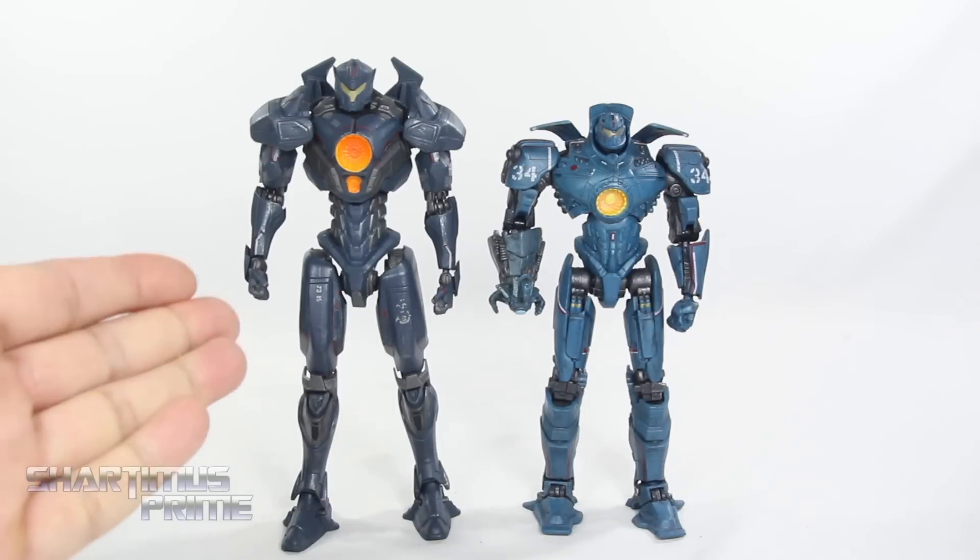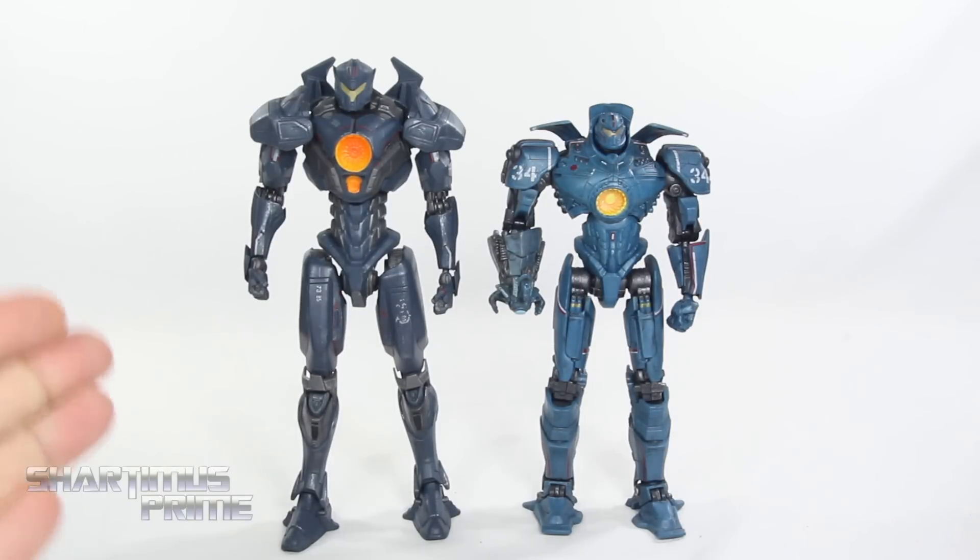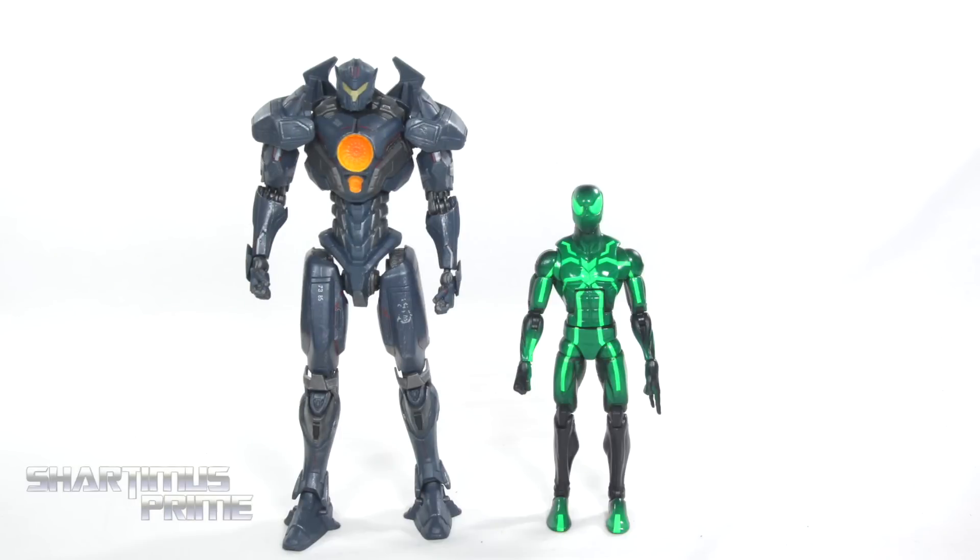For mech comparison, here's Gypsy Avenger next to the Neca Gypsy Danger. This looks way taller than the Gypsy Danger — they don't look like they're in scale. But if you see the other mechs coming out from Pacific Rim Uprising, those do look a little more in scale with the Gypsy Danger. Stay tuned for those reviews coming up later on. And then comparing Gypsy Avenger next to your average six-inch scale figure — here she is next to the Marvel Legends Big Time Letdown Spider-Man.